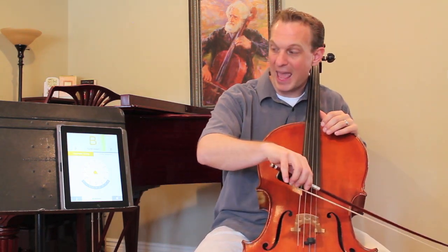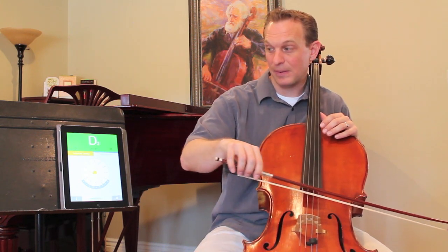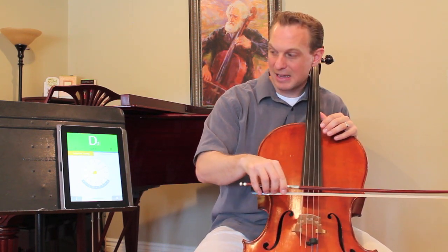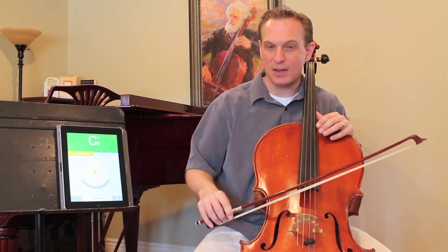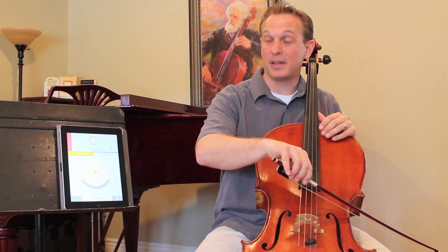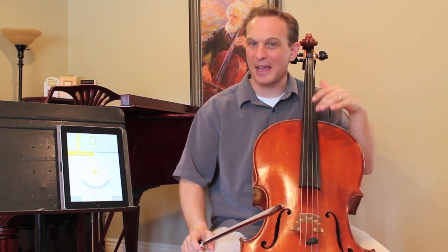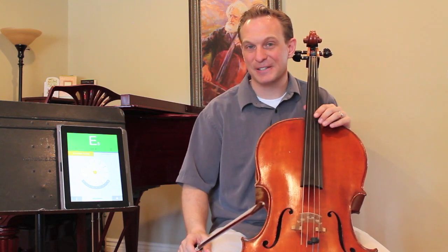One thing to also be very careful of is that you don't start tuning notes to the wrong octave. You've got A3, D3, G2, and C2. This A is the A below middle C, or 220 Hertz. If you start there, you'll probably end up perfectly in tune.